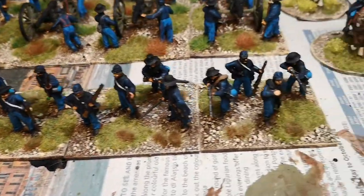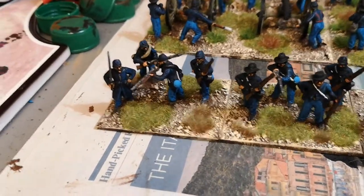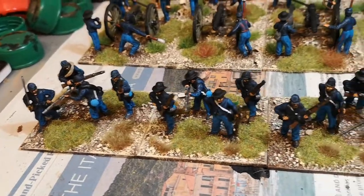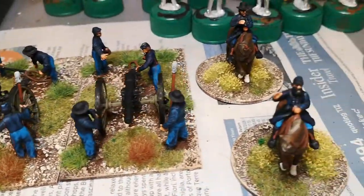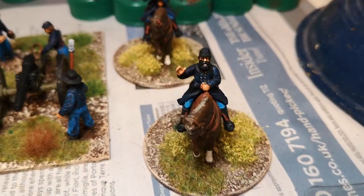I've put this into sort of a unit, but I can put additional bases to this or other units to make them bigger or smaller. And that's the two Union Commanders.